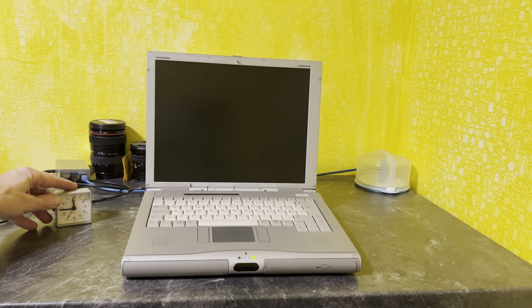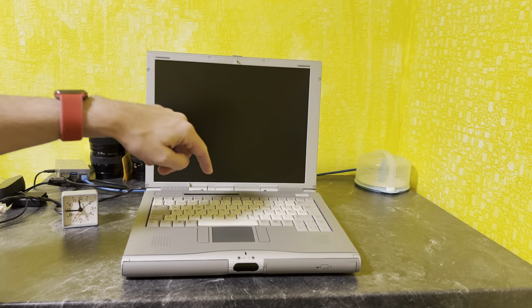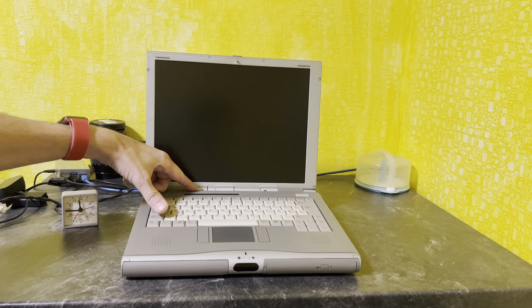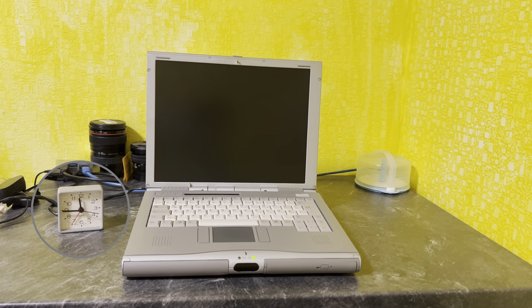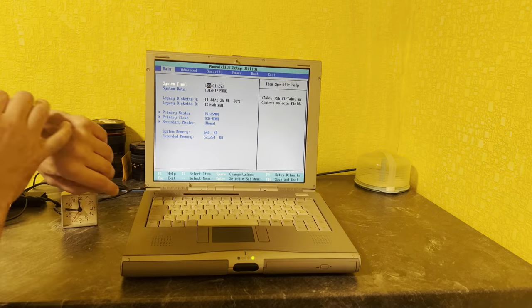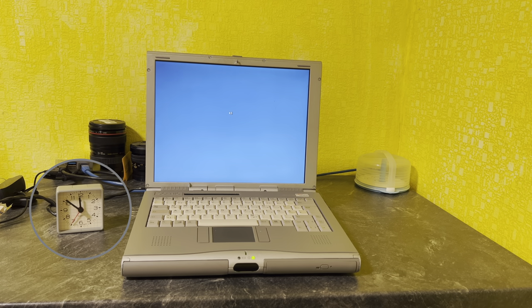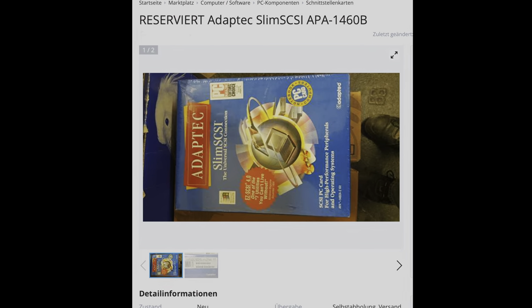Let's see if it's still working — keep an eye on that clock, it's entertaining. And here we go! Of course the BIOS battery died after all these years. To fix that, I set the time and date. Windows 2000, baby! Now I need a SCSI card.